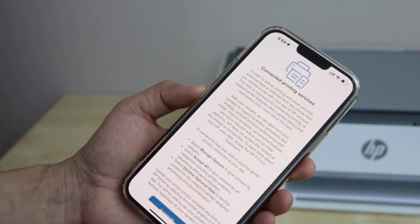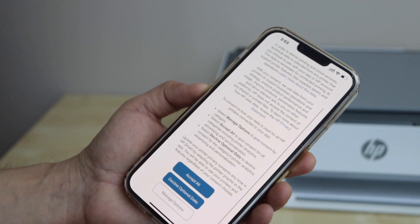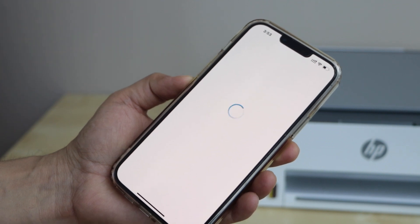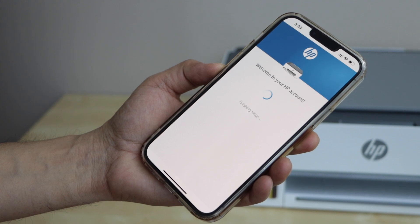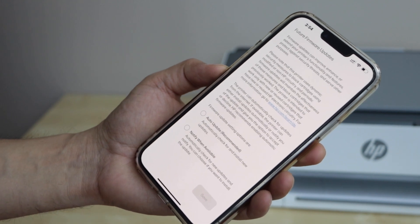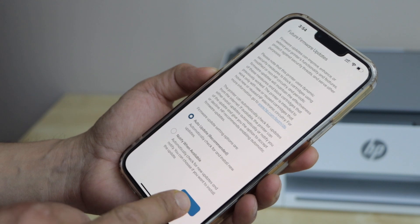On the next page it will ask you to select the connected printing services. Click accept all.